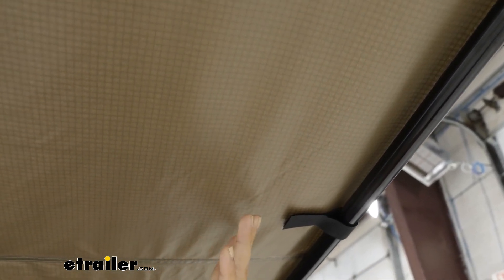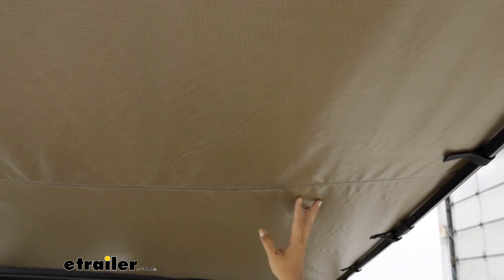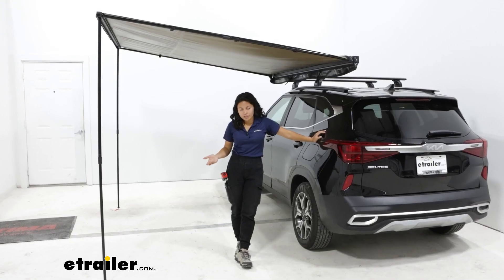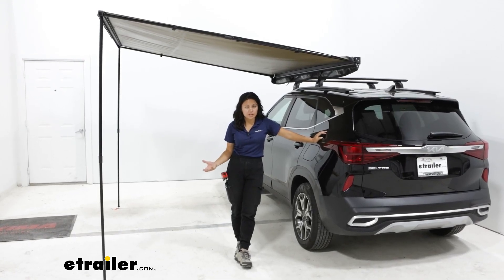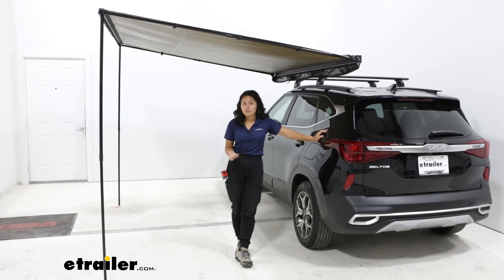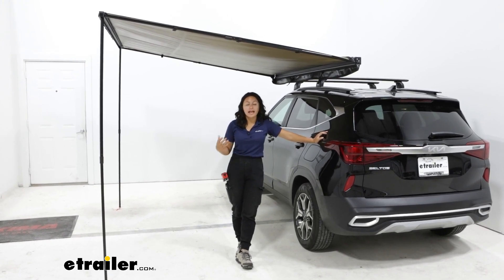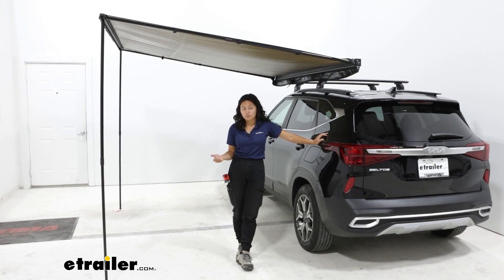The material is made of a ripstop poly cotton canvas that is UV, mold, and water resistant. This being the Sunseeker, it actually has a 50+ UPF — kind of like how there's SPF for sunscreen, this has UPF to prevent UV rays from coming down on you. Now this won't provide 100% protection from the sun since you still have open space around the awning, and because of that Rhino Rack still recommends using sunglasses, hats, sunscreen, clothing, etc. if you want better UV protection.